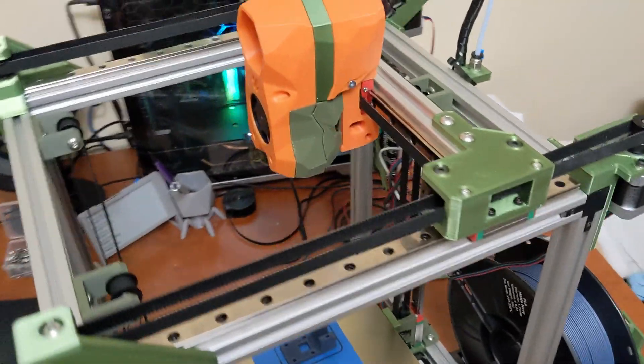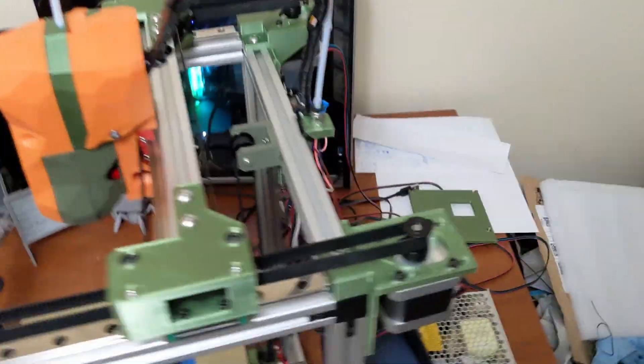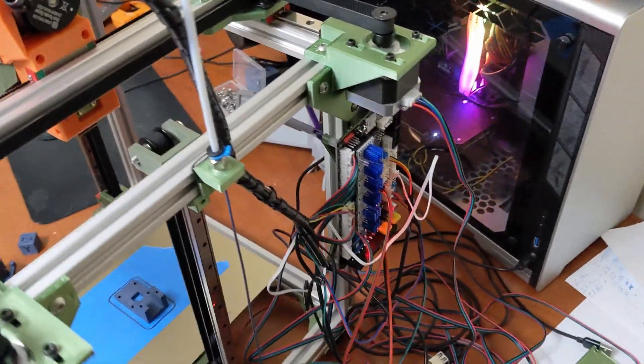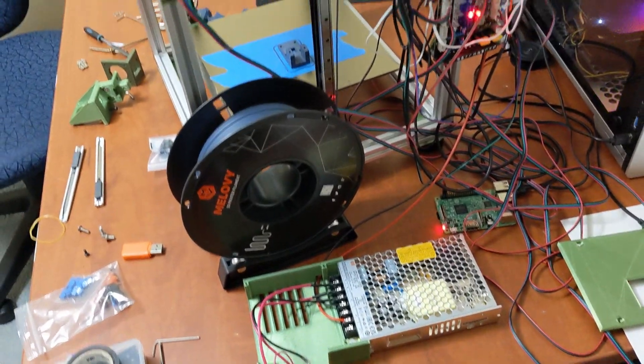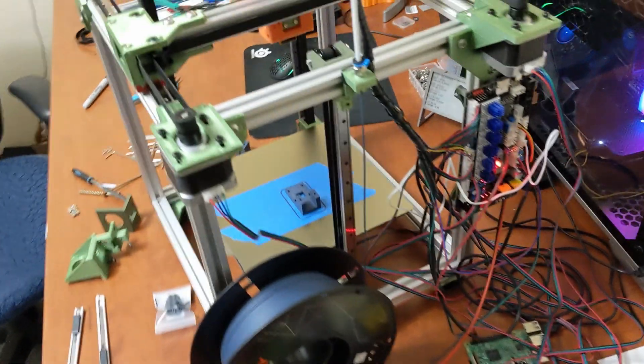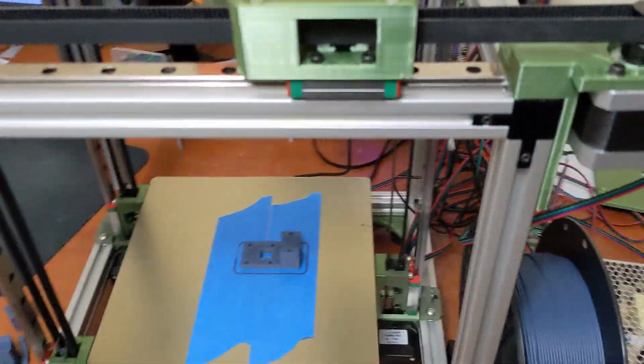I'm going to show you some print quality here in just a moment. I'm not going to talk about the electronics right now — I have this just very temporarily wired up. I have no SSR yet for this, I don't have a heater. This is just PLA printing directly on painter's tape.